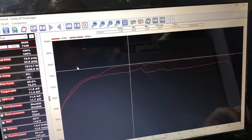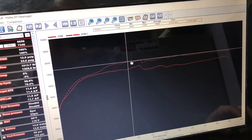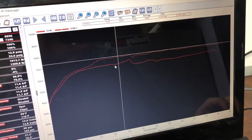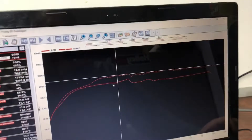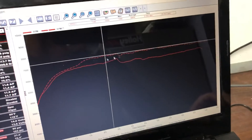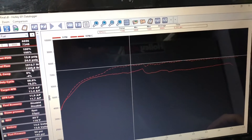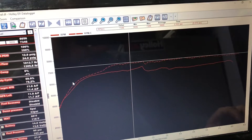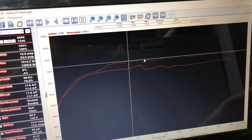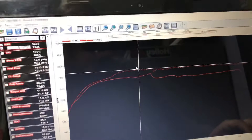However, that 300 extra horsepower never translated to the time slip. The 25 psi run only went a tenth of a second faster than the 13 psi run - in all honesty it should have gone three or four tenths faster. We knew something was wrong right off the bat when we got the time slip. We confirmed the engine was actually making significantly more power, and then looked at what was happening with the converter. It's obviously too loose.